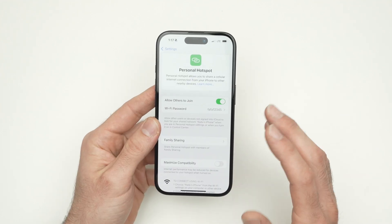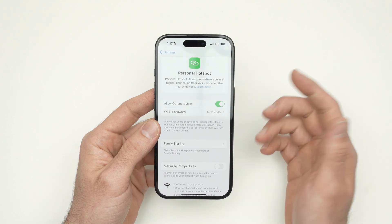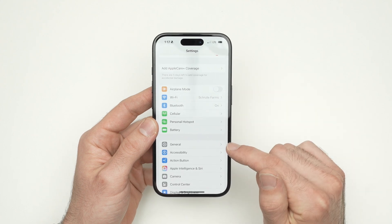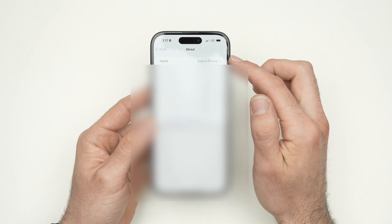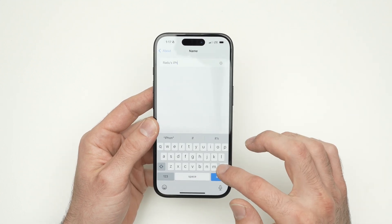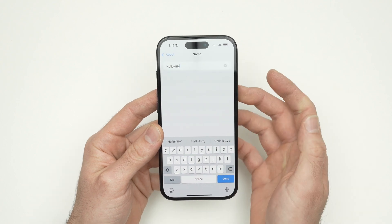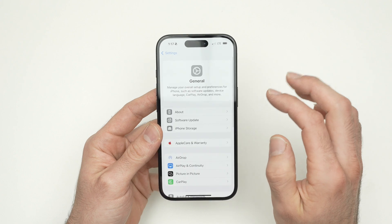You can also change your Wi-Fi hotspot name — the name of the network you just created. To do this, it's not in this menu. You need to go back to Settings, then click on General, then About. At the top you have a Name field — this is the name of your iPhone. Click on it and edit it to something else. Let's say I want to name it Hello Kitty. Press Done, and now your iPhone name is Hello Kitty, and so is your Wi-Fi hotspot.